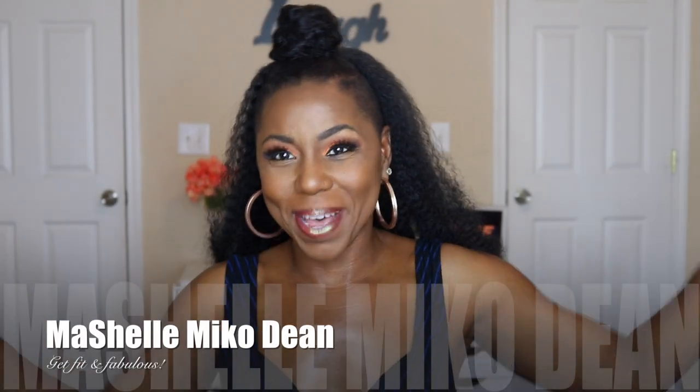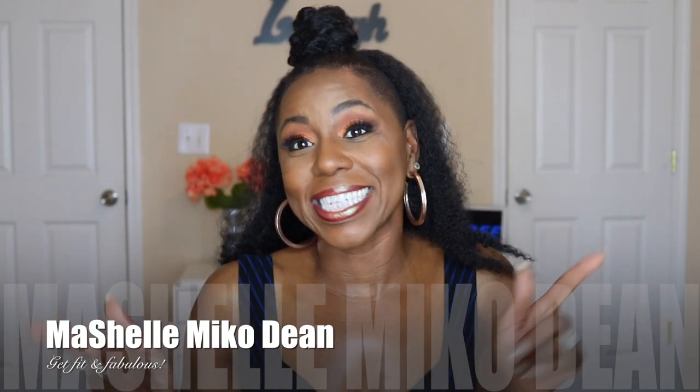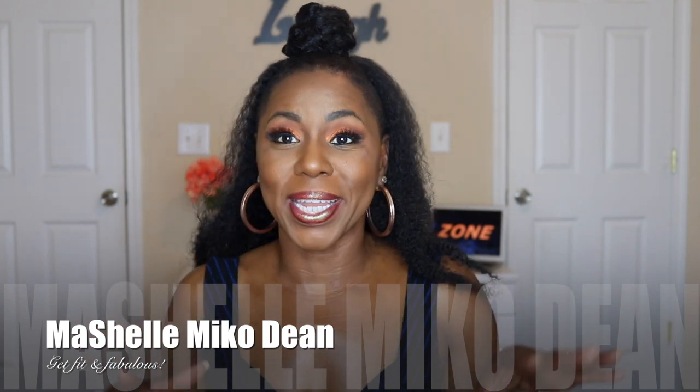Hey guys, what's up? Welcome back to the channel. This is your girl Michele. I'm Miko Dean and today I'm going to show you how I get one of my go-to looks when I need a break from the crochet braids.